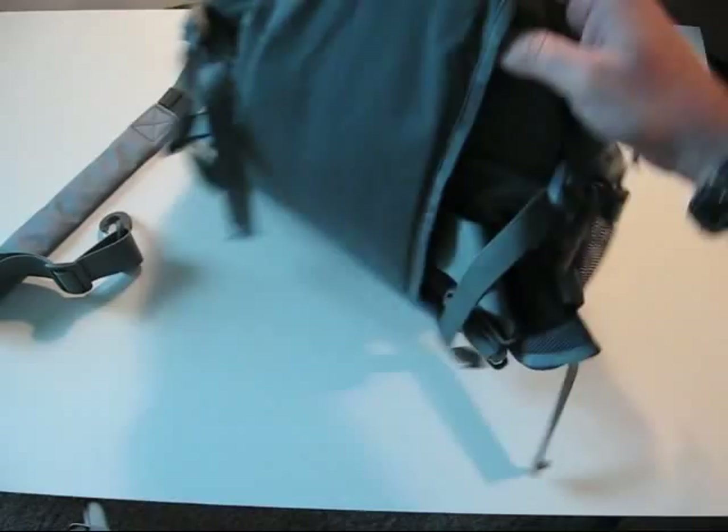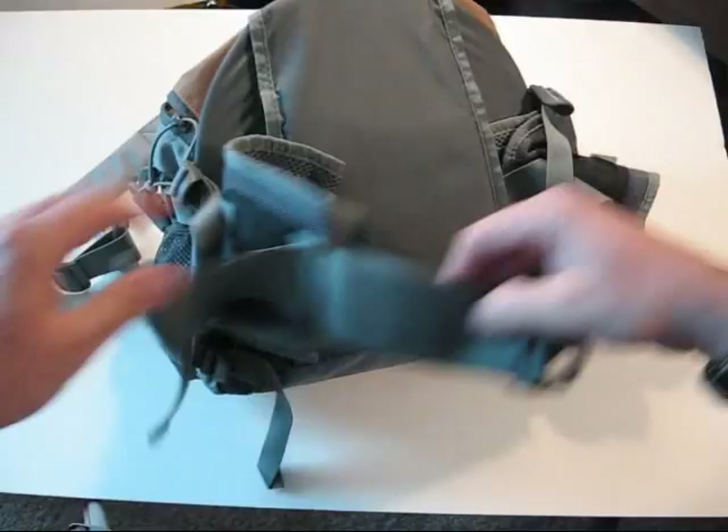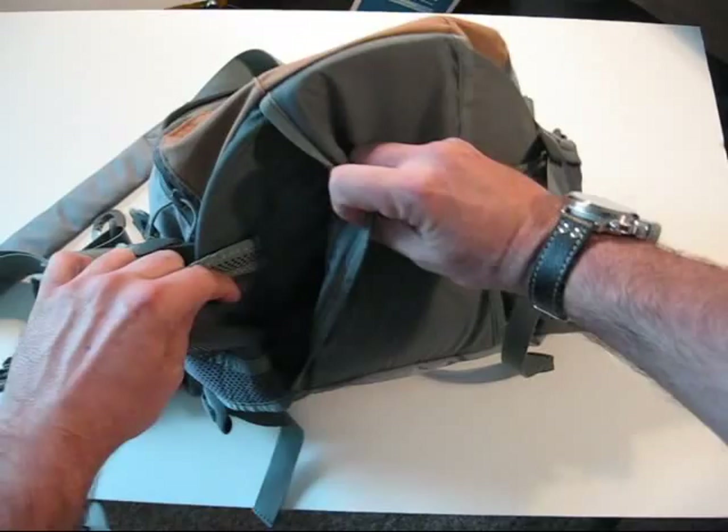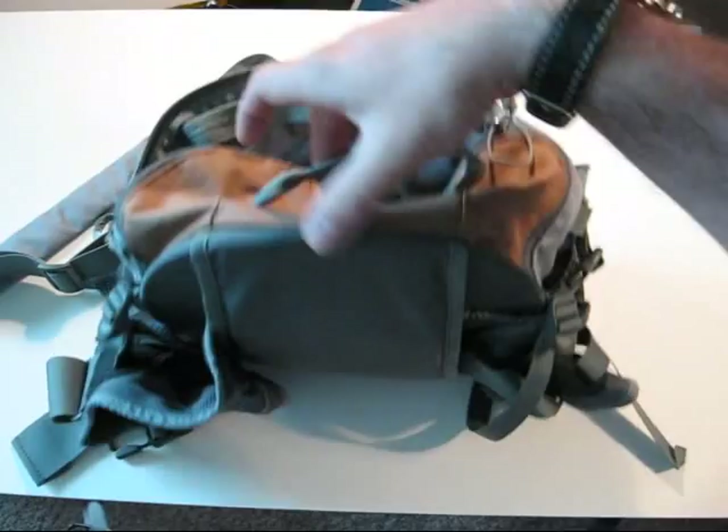The hip pad or hip belt is stowable inside. It's pretty lightweight — very little padding, mostly mesh. This part is padded for your back. There's Velcro on the inside, so when you stow it in here, the hip pad will stay flushed in and secured.